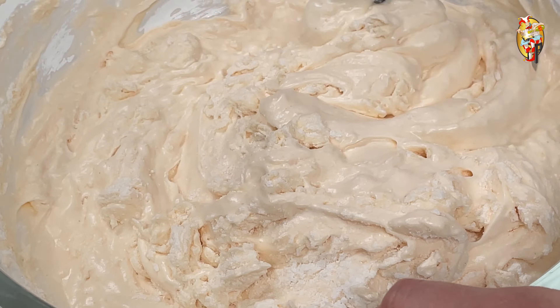To the milk, add the butter and batter in the amounts shown in the video. Stir until combined. Add the resulting mass to the batter and stir until combined again.